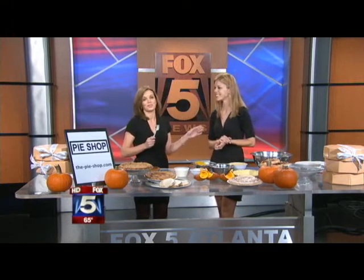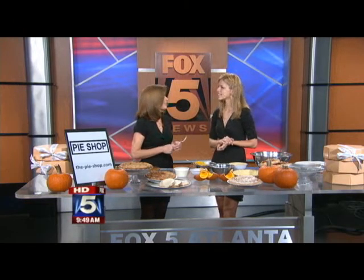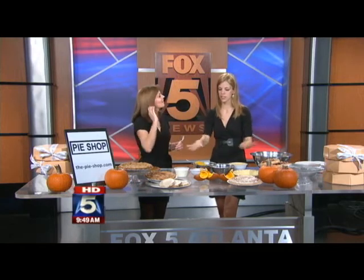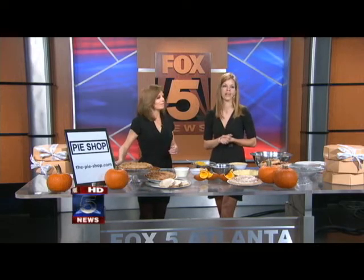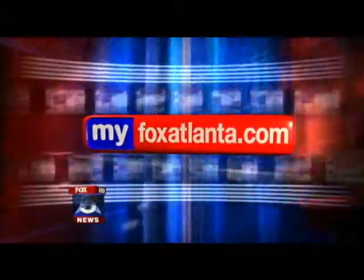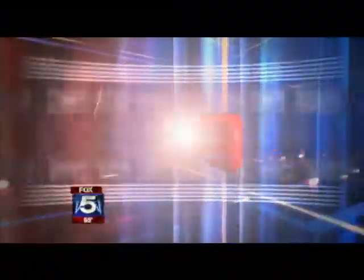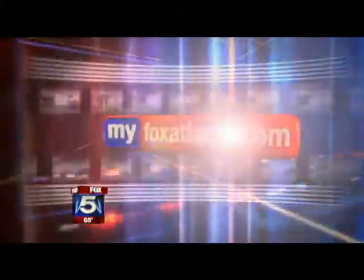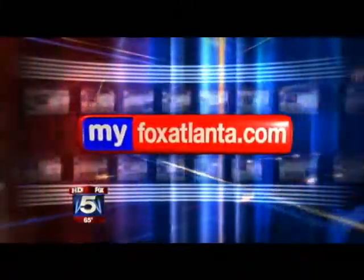I'm sure Thanksgiving is a very busy time of year for you. We're already taking orders for Thanksgiving on the website, so if this looks like too much work for you, we're happy to do the baking for you. If you want more information on how to do this yourself or more information on the pie shop, you can go to MyFoxAtlanta.com and click on the Good Day tab.